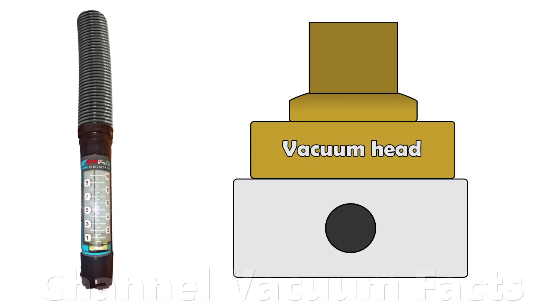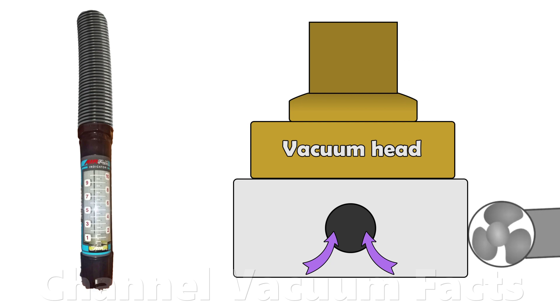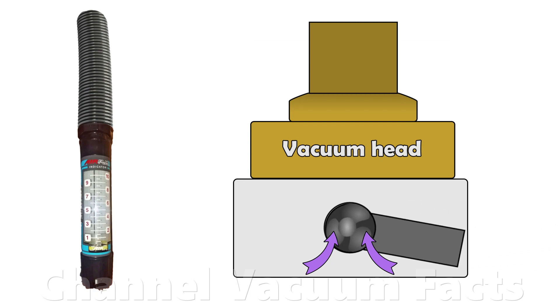There are lots of YouTube videos showing measurements of airflow through a hole in a box underneath a vacuum cleaner head. The videos often attempt to draw a conclusion about the cleaning performance of the machine based only on this one measurement. In reality, many other factors are important, and this video explains the problems with these tests you should be aware of.